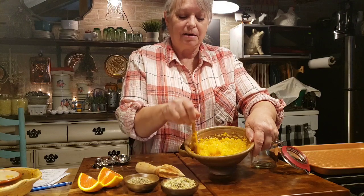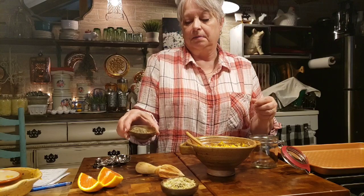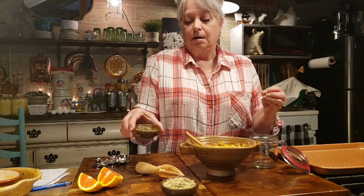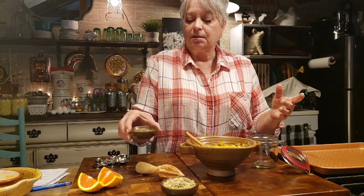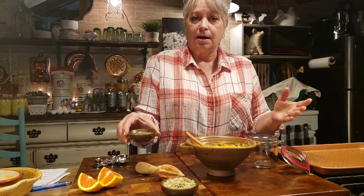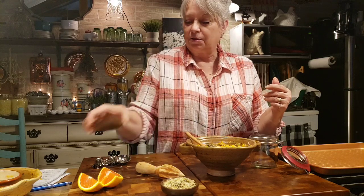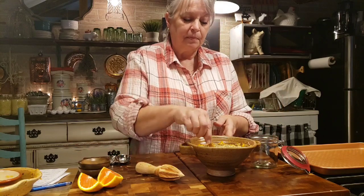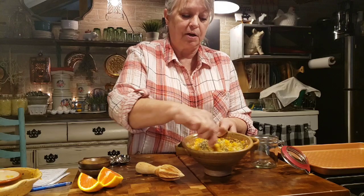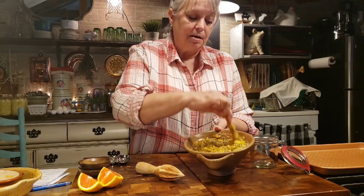Look how pretty that is already - it smells so good! I've got a tablespoon of thyme. This time of year I don't have fresh thyme in the garden, and what I find in the store doesn't look very good, so I'm using organic dried thyme from the garden. During summer when my herbs are up I use fresh, but dried works great now. I've got a tablespoon of thyme going in, and three tablespoons of dried rosemary. You can imagine how good this is going to be on chicken and fish with all that rosemary, citrus, and thyme - and that's all there is to it.